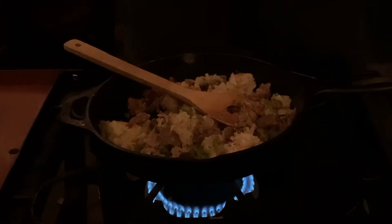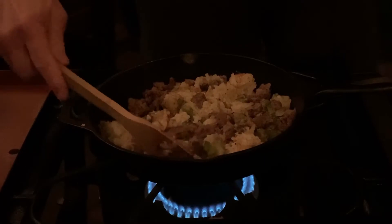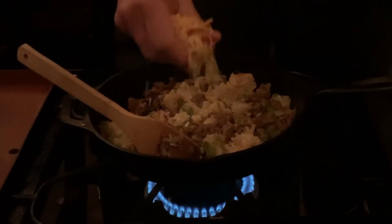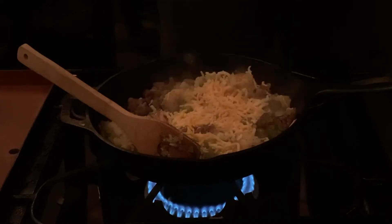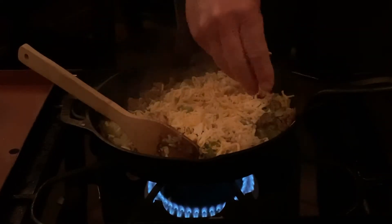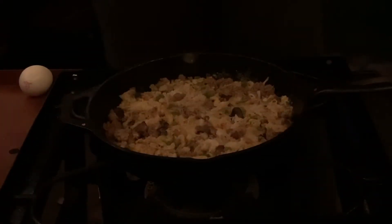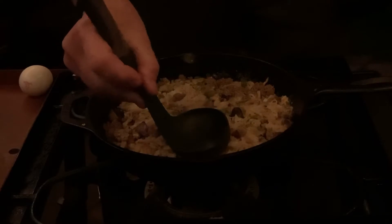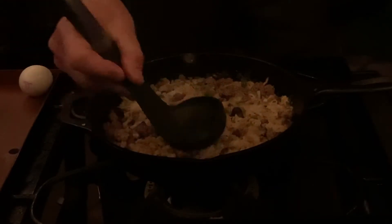We will throw in some cheese. Once you have that all stirred together, you want to press that mixture down in the pan, and then we are going to take a ladle and make some wells for our eggs.